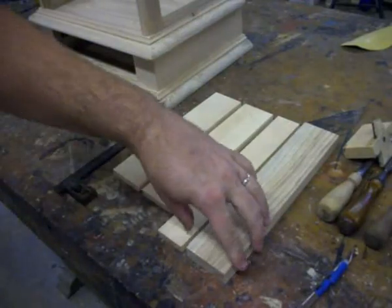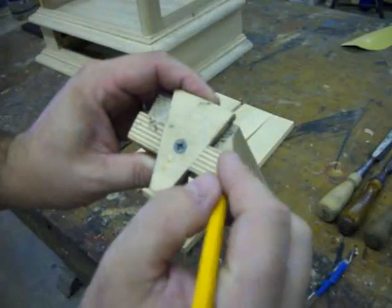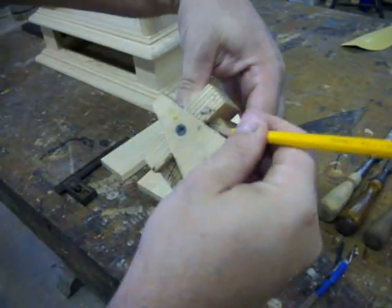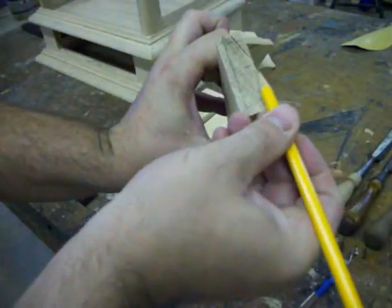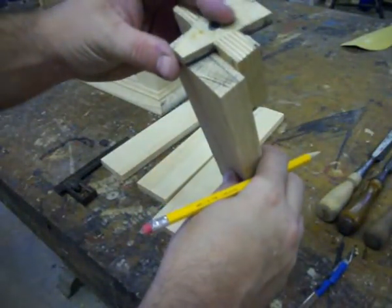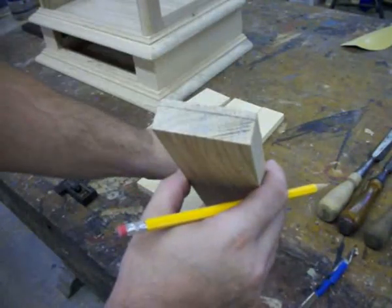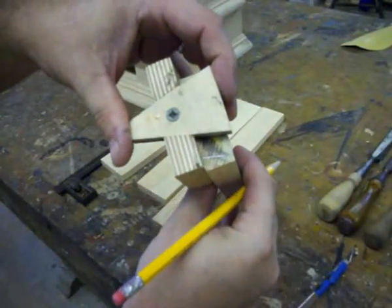Now after all the pieces are cut to length, we're ready to do some layout. We'll take the drawer front first and lay out the pins and cut them first. The reason for that is it's easier to get in and mark your tailboards when your pins are done. If I was going to lay out the tails first, all you have is just that little sliver at the front edge — it's just too hard to try to get in there even with the marking knife. Here you can see I've just laid out everything, found the center and laid out my dovetail angle. Flip the board around and do the other side.